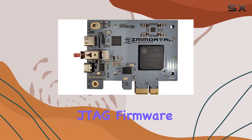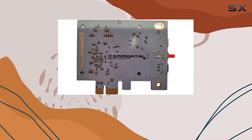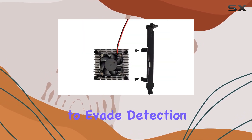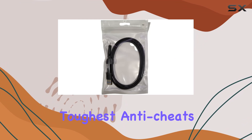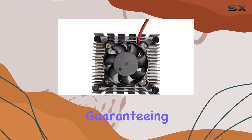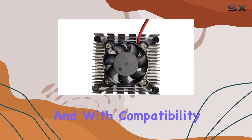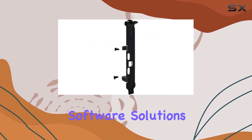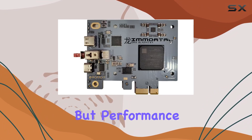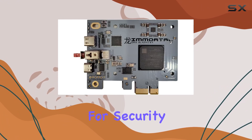With an onboard USB-C JTAG, firmware flashing and updates are hassle-free. What sets the Immortal DMA apart is its custom PCI Leech firmware, tailored to evade detection from even the toughest anti-cheats and malware. Each firmware is destroyed after flashing, guaranteeing individuality and security, and with compatibility with most DMA software solutions, integration into your workflow is seamless.